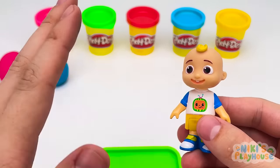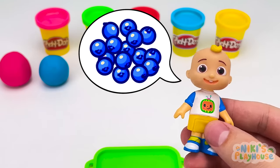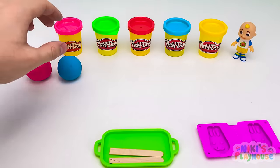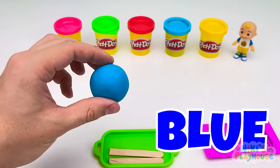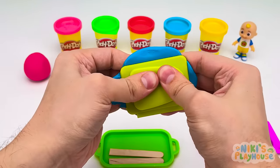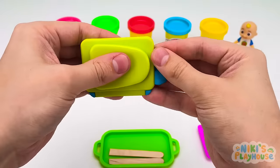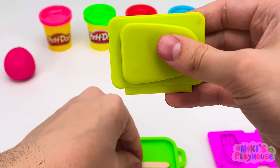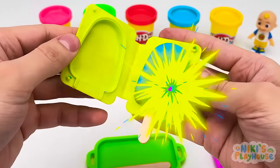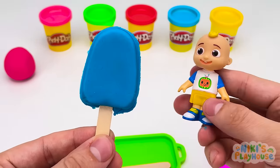Look, kids! JJ is here! Hello, JJ! Do you want an ice cream? Oh, yes! I'd like a blueberry ice cream, please! I'll get that for you! You wait over there! Which color do we need? Blue! Let's put blue into the mold and press it down! Squeeze it together! Do you think it's ready? Not yet! What do we need to push in next? Yes! We need a stick! Let's open it up! Wow! JJ, come and check it out! Wow! I can smell the blueberry flavor!